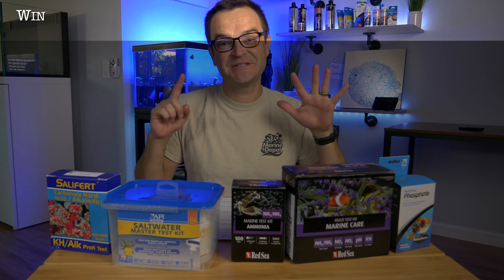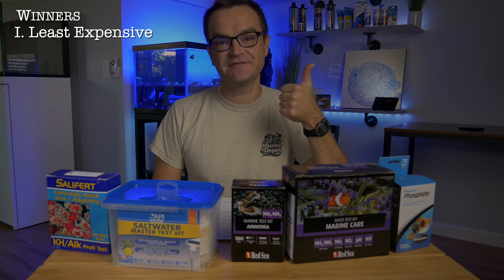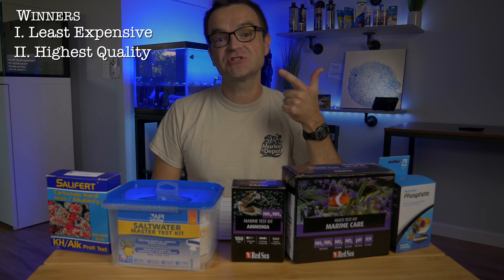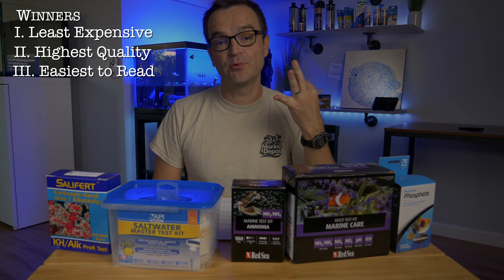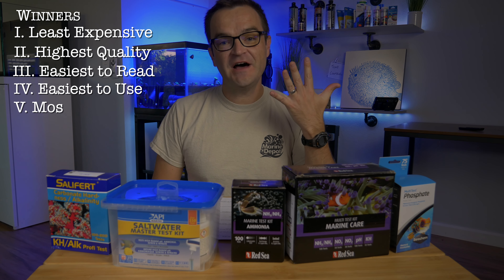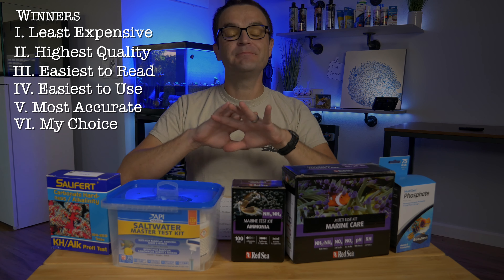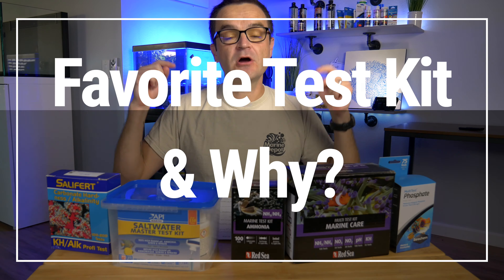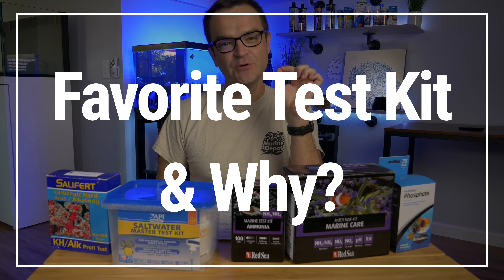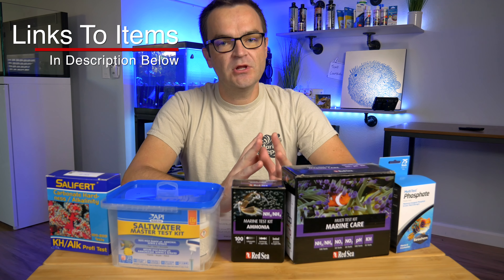We're going to choose a winner from six different categories. Category one: which test kit is the least expensive. Number two: which is the highest quality. Number three: which kit has the easiest-to-read results. Number four: which kit is the easiest to use. Number five: which kit is the most accurate. And number six: my overall choice. Leave a comment below and tell me which is your favorite ammonia test kit and why. Links to each of these test kits are in the description below.